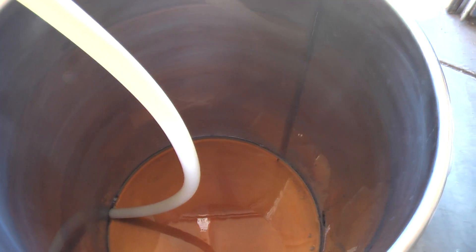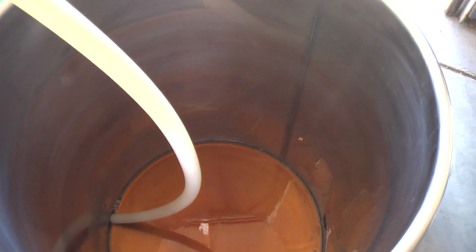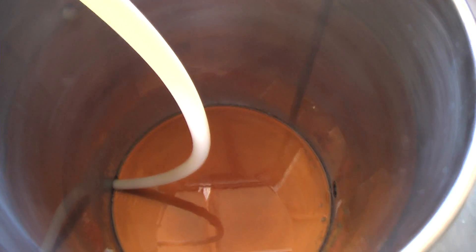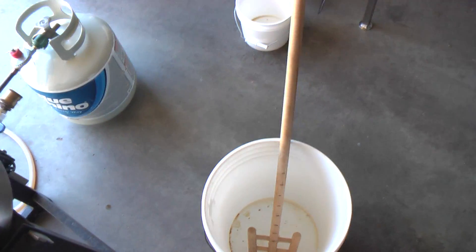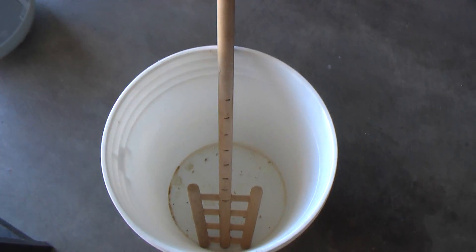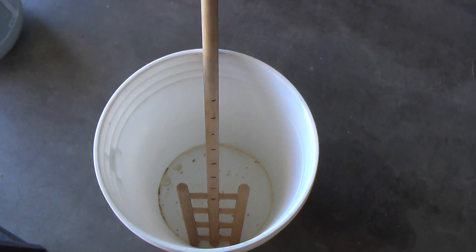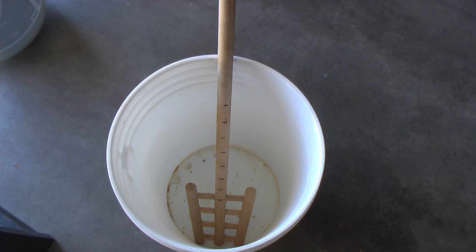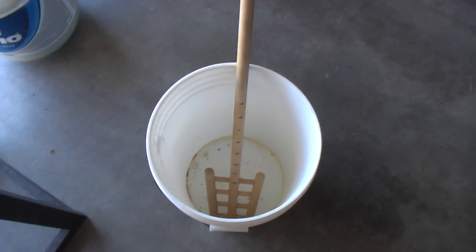I'm going to drain off about 11.5 to 12 gallons into this guy. You're probably asking how I'm going to measure that. I have my mash paddle here, and on my mash paddle if you look, there are little black dots marked off starting at five gallons all the way up to 12 gallons, so I can keep track of how much I've actually drained off.